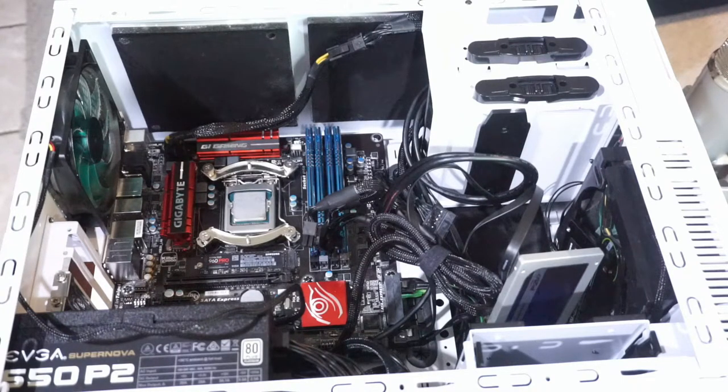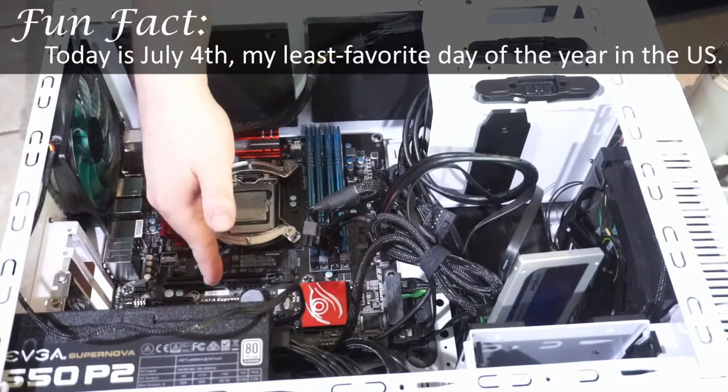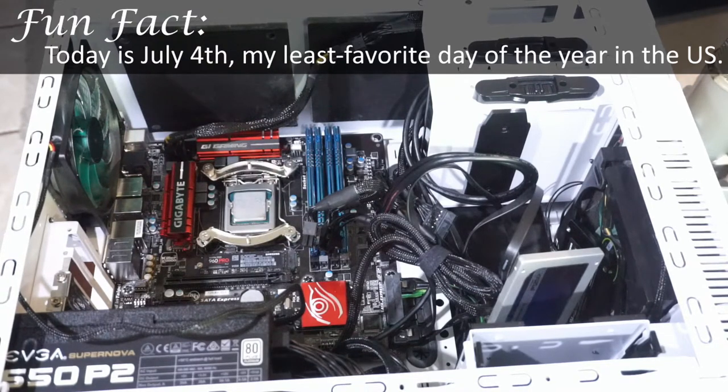I just wanted to cover this because Cecil's dying — I didn't mention that at the start. I'm not entirely sure what's wrong. I've narrowed it down to one of three things: it's either the power supply, the motherboard, or the CPU. If it's the motherboard or CPU, Cecil's probably going to be dead — it's not going to be easy to replace either one of those, especially trying to find a motherboard that also has NVMe storage. That's basically impossible.